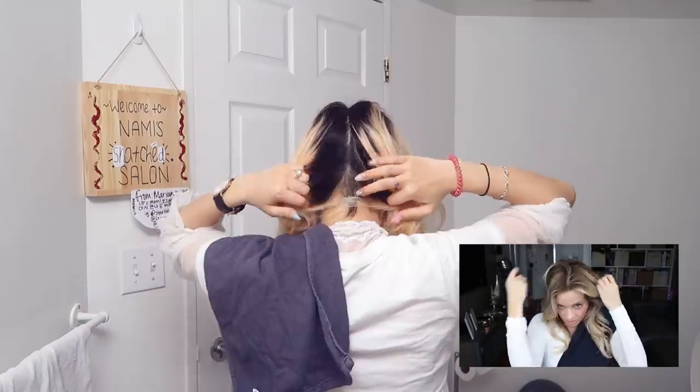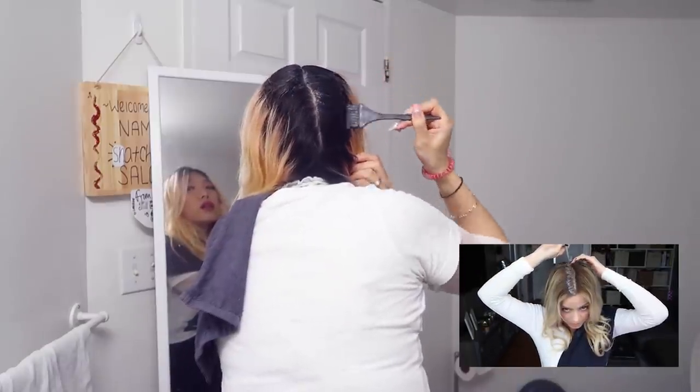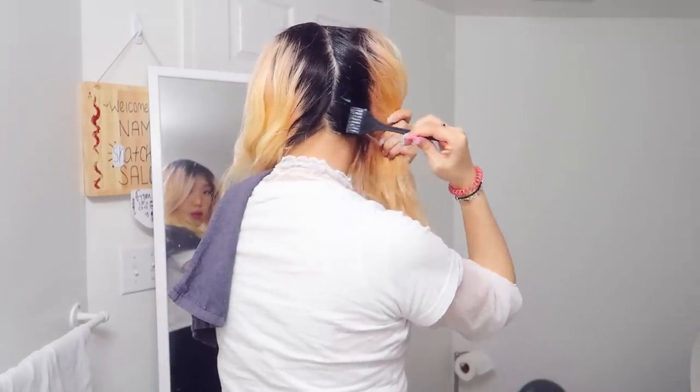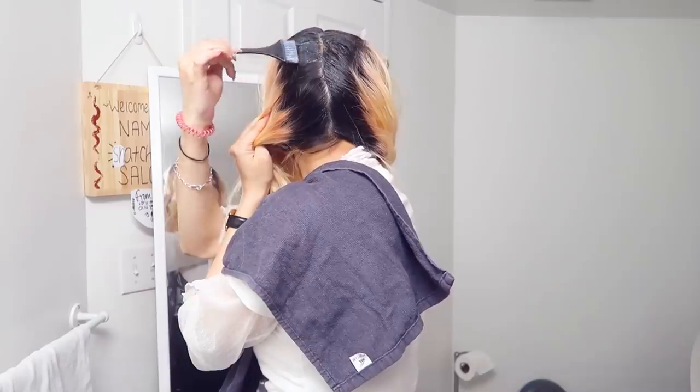I'm gonna part my hair down the middle, then kind of a rough midsection, and I'll first apply the Olaplex to my rootage. Because I want it to blend, I'm gonna go about two-thirds of the way down. I do feel a little bit of coldness going onto my scalp, so I'm glad I'm doing this with Olaplex. I'm not actually going to pull the product into my scalp with permanent dye.